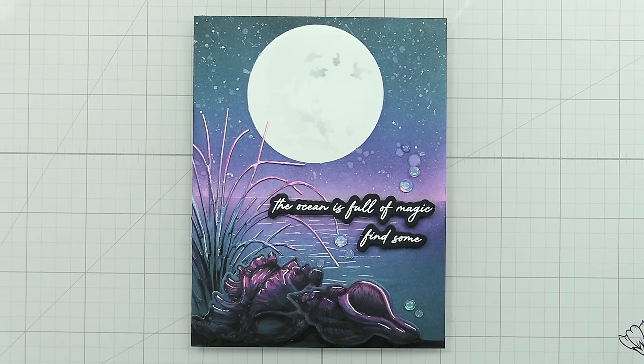And that's it — we made it all the way through. Here's our little beachy magic night scene. I hope you picked up some tips for quickly and easily shading your die cuts. I hope it was super helpful and that you'll check out the new release. Thank you so much for joining me — I always appreciate your time and I'll catch you on the next video.